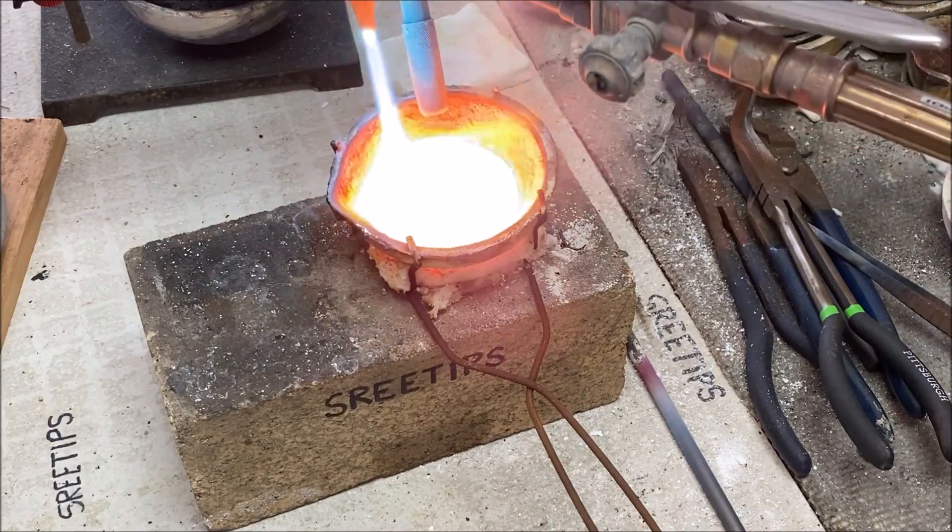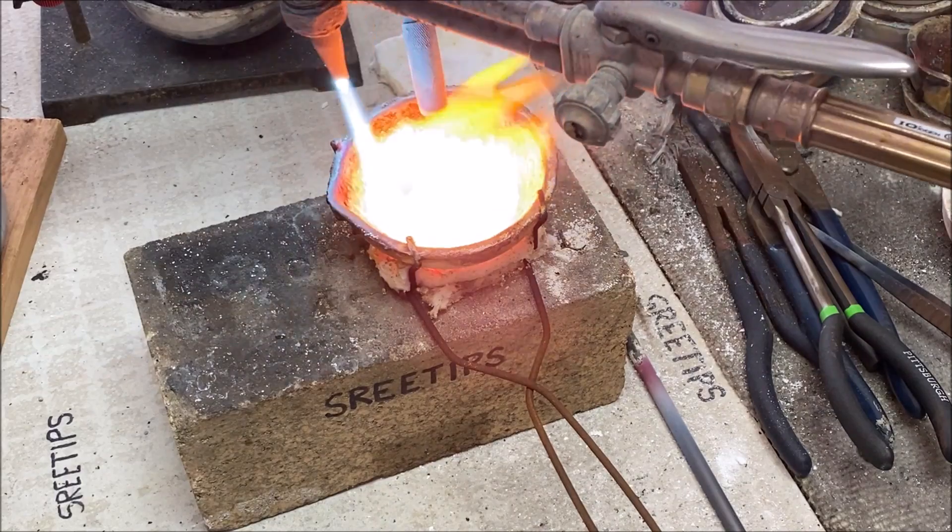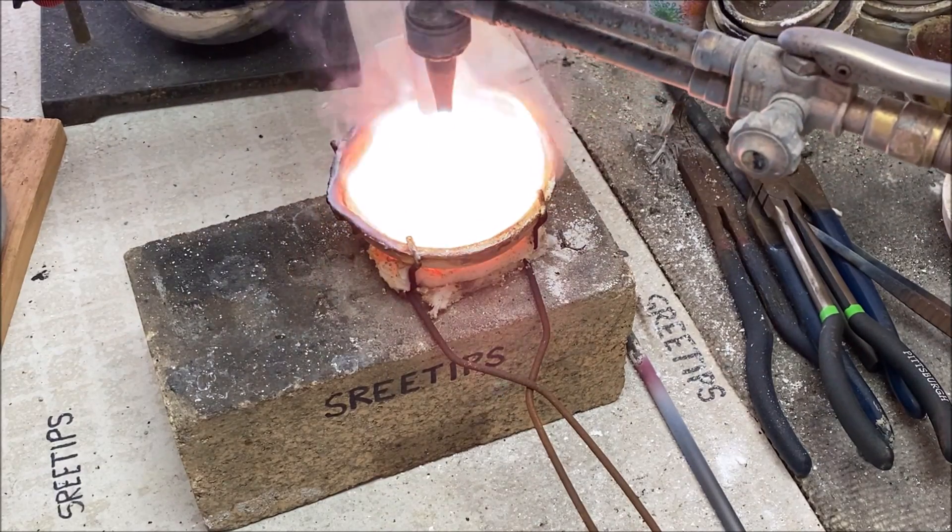Here we go — I'm going to pour the molten metal now, just like before, onto a wooden slab that's been soaked in water to try to form some granules in the metal container of water.